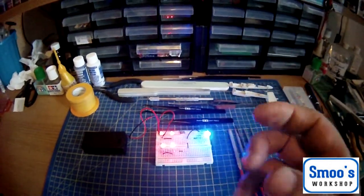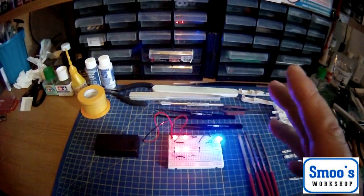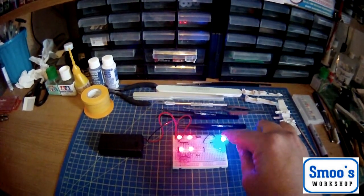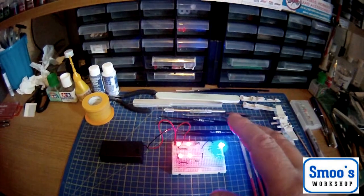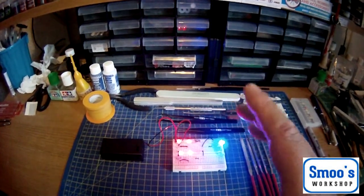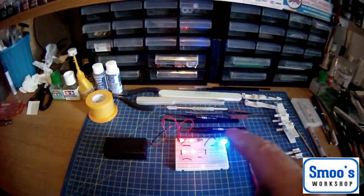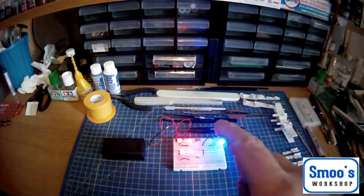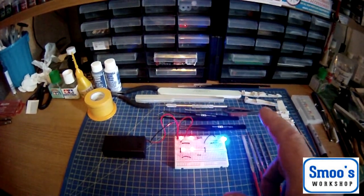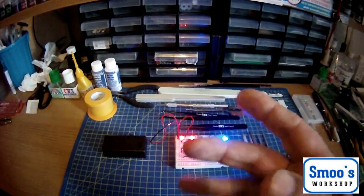I'm going to be building this, adding some LEDs. The room's a bit dark just to show this off. I haven't decided on the colour yet. This is a level 3 kit, so it's aimed at beginners, but I'm going to be putting an LED lighting kit in it. Whether or not you want to do LEDs doesn't really matter - the build's going to be the same, apart from my modifications.